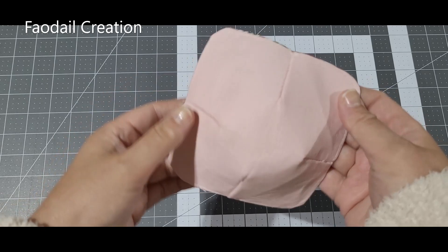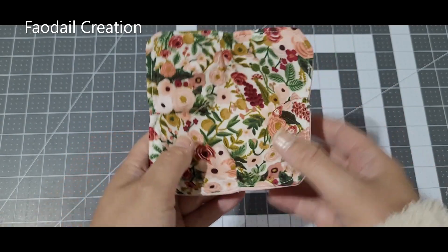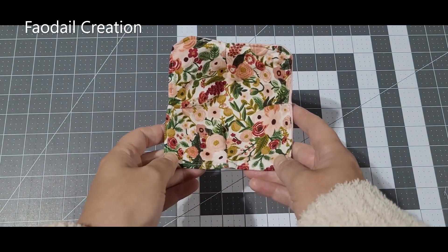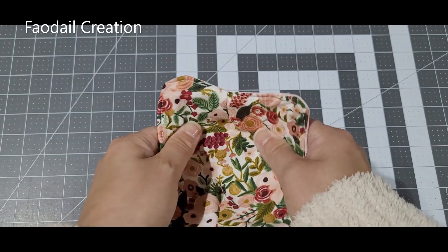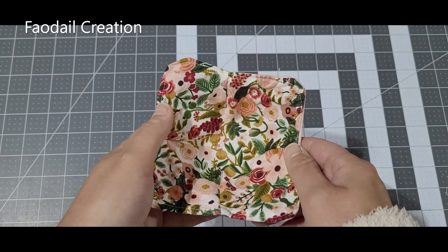Thank you so much for watching this tutorial. Don't forget to subscribe to my channel — I have over 500 quilting and sewing tutorials. I'll see you in the next one, bye bye!